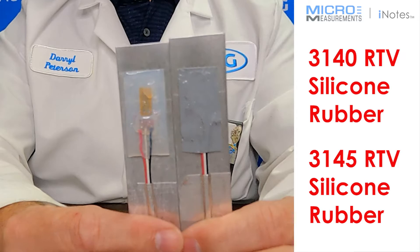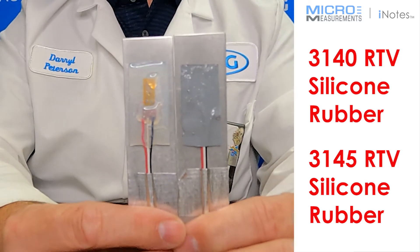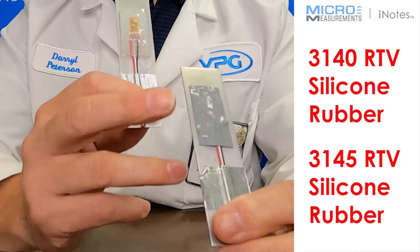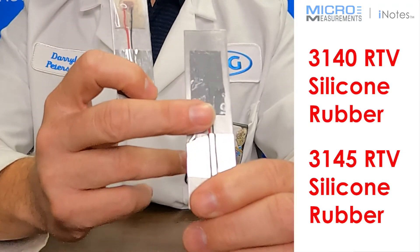These two materials are both a silicone rubber compound provided from Dow Corning. The difference between them is that 3140 is somewhat clear where you can easily see through it, whereas 3145 is gray and opaque so you can't see through it.